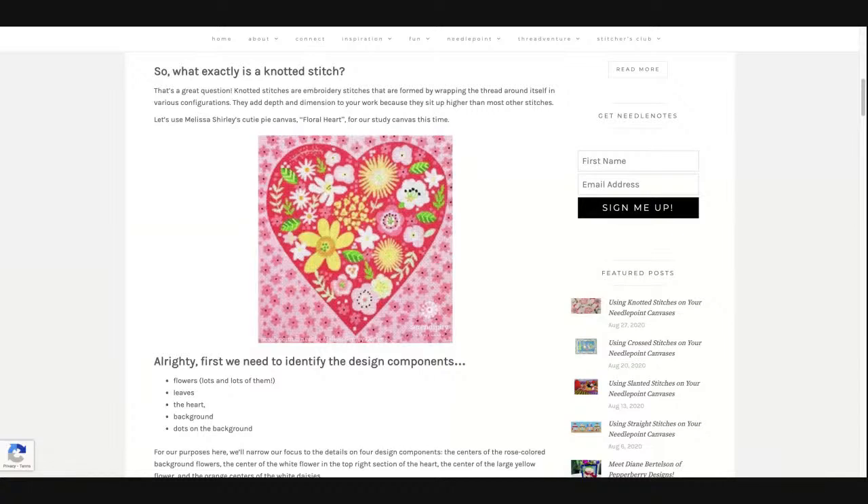The other stitch we talked about was the French knot on a stalk. If you look at the white flower in the top right corner of the heart, it has some darker colored dots in the center with some straight lines leading to those — that would be a good place to use French knots on a stalk. Anytime you have a flower with a stamen in the middle — a stalk and then a little dot at the end — that's a perfect place to use French knots on a stalk.